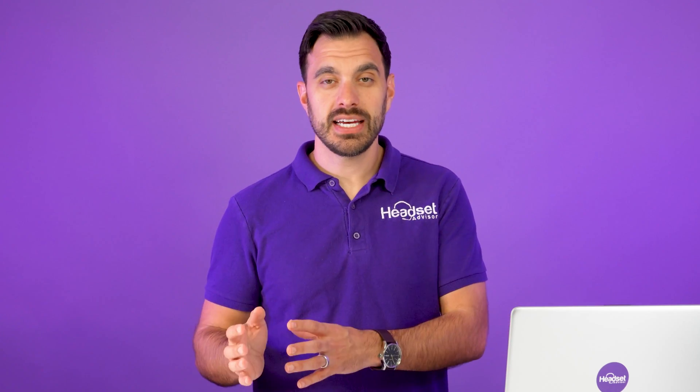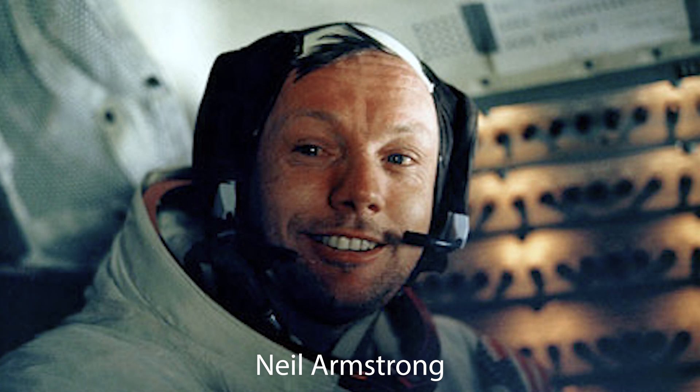What you need is a wireless headset from a brand that has created an integration from the headset directly to the Zoom software. The best leader in the professional headset space is Poly. They've been around for decades — they even created the headset that took us to the moon back in the 60s. They really know how to make a headset, and they've created a lot of technology, particularly on the software side, that's allowed them to integrate their headset to the Zoom platform on the computer.